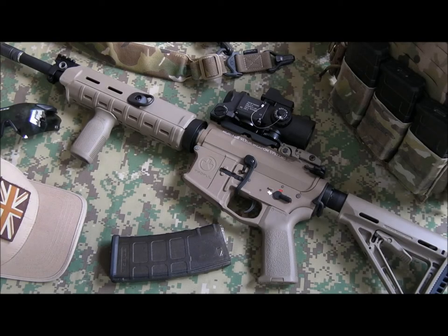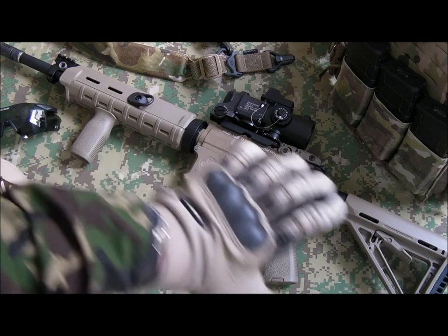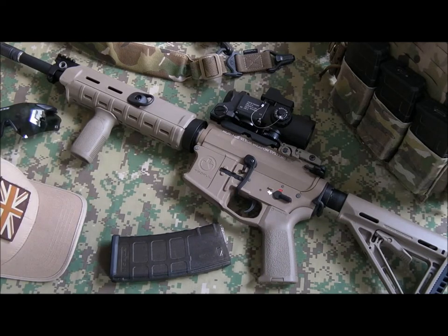Hi everyone, Chris here again, going to be doing a weapon overview video for you today. This is going to be about the rifle you see here — an AR-15 variant. This is a GMP AEG, customized sort of M4.